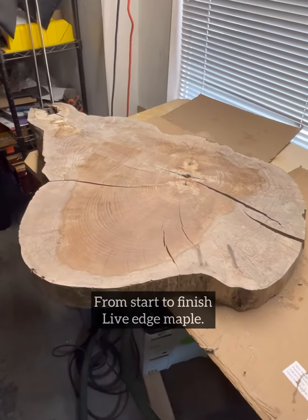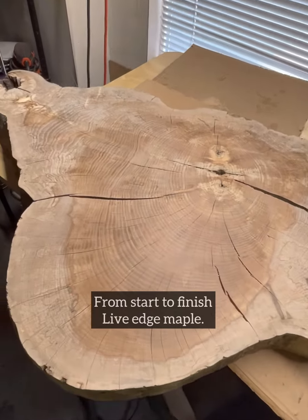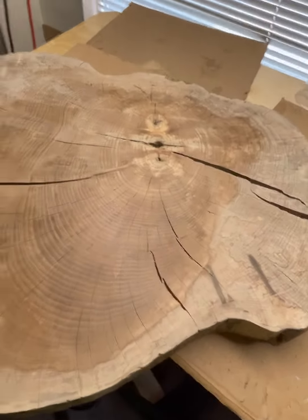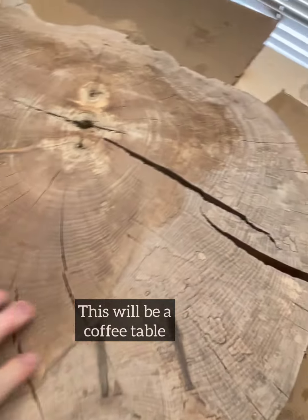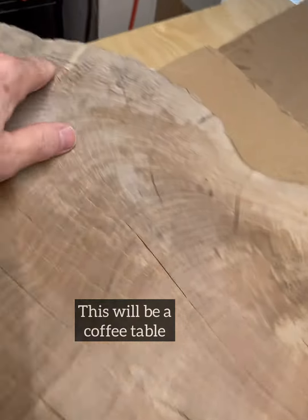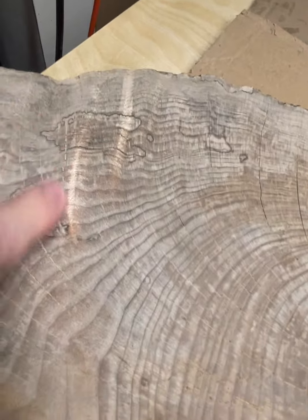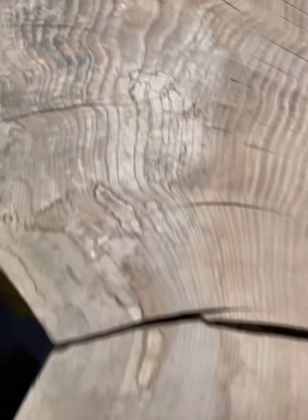This is a piece of maple that I'm working on. I wanted to show you the difference between the raw wood and when I add the tung oil on it. So this is the raw wood right now, and this one will require a lot of inlay. It also has a little bit of spalting going on in it — you can see it over here and up over here. And these are the natural streaks through the wood, very cool patterning.